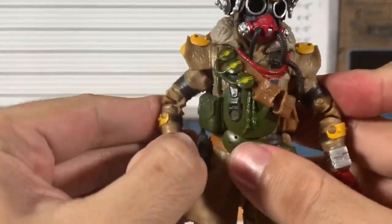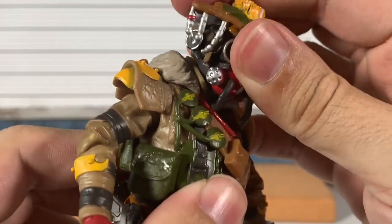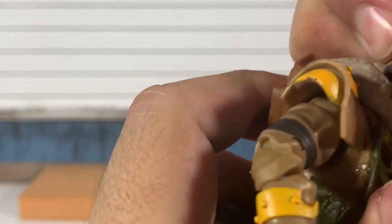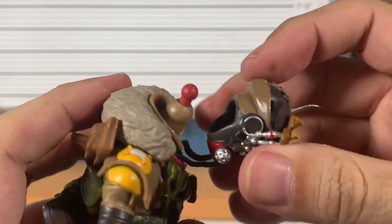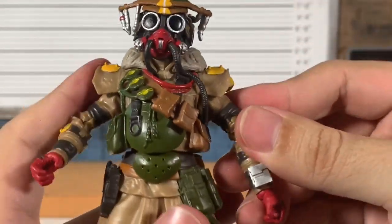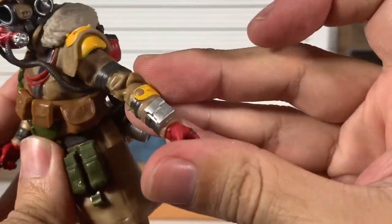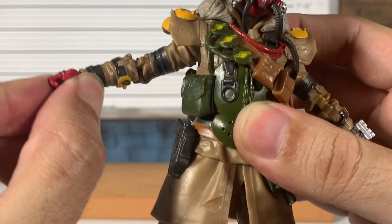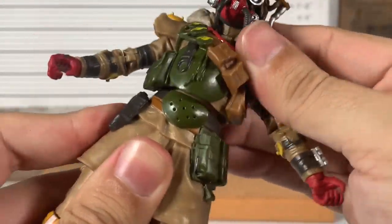Now for articulation — my reactions are in real time. We get a good back and forth on his head, no up and down, but there is some tilt so it might be on a ball. There it is — it is on a ball. Arms: no butterfly, but we do get a bicep swivel and double-jointed elbows. These arms are so skinny. You get a hinge and swivel at the wrist.